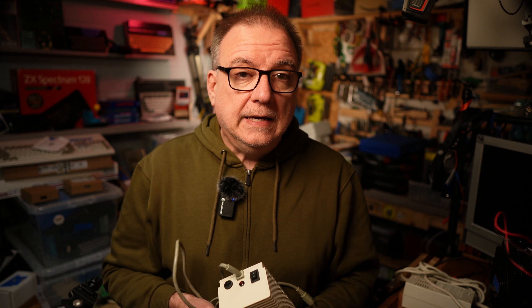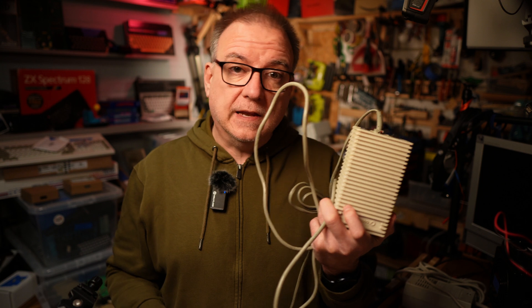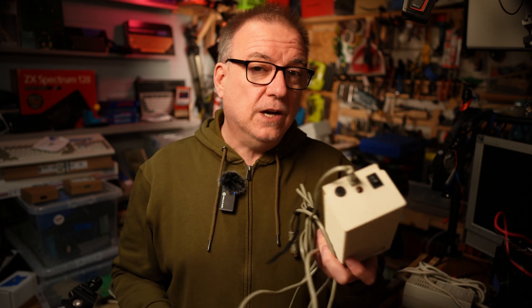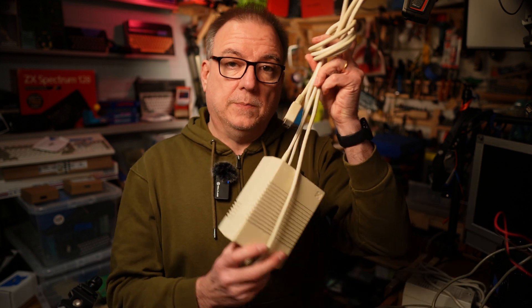I prefer to use modern power supplies with my Commodore machines, especially C64s. This one here is my C64 power supply built for me by the lovely Adam Commodore lad. When I'm repairing computers, I need to know that the power supply hasn't just fallen over and taken all the ICs with it. This is my Amiga power supply.